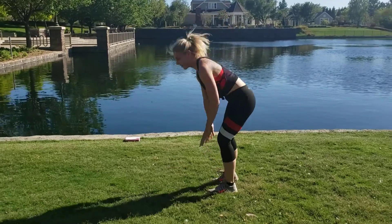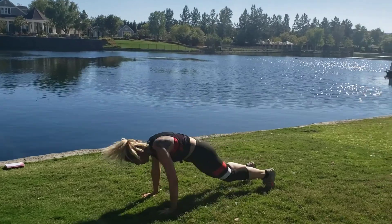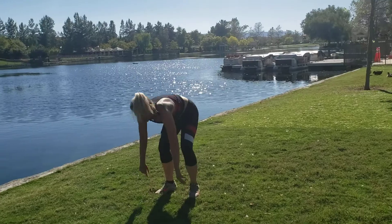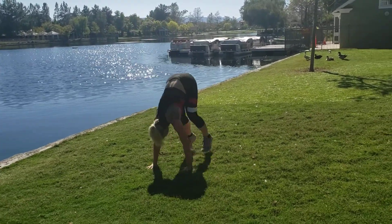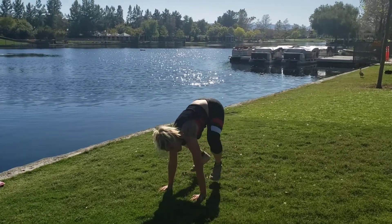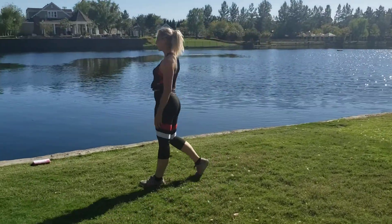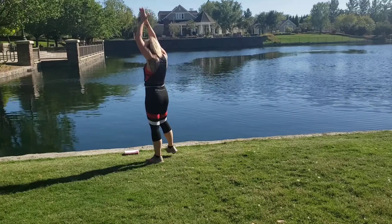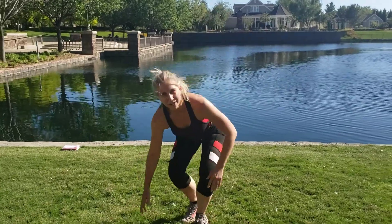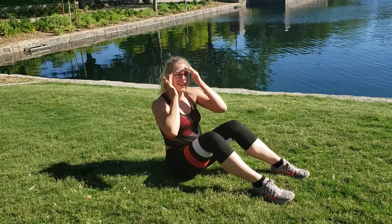I want you to go hard — kick from that core. Time to challenge yourself, we got to burn that fat. Only one way to do it: by going hard. Almost there, go all the way until I say rest. Coming up — get on the floor, we're gonna go into a punch crunch.